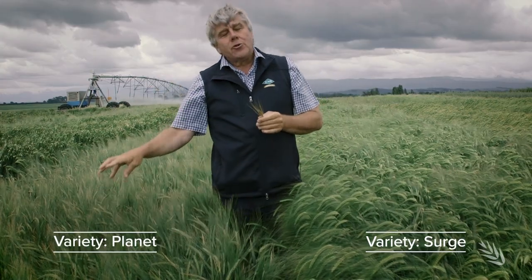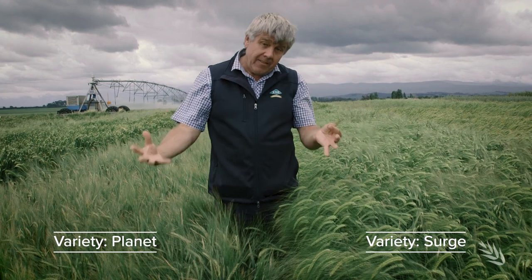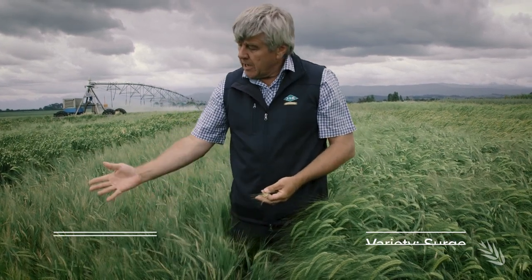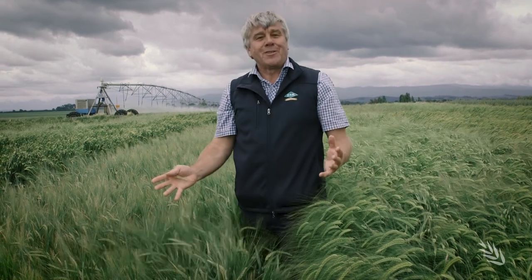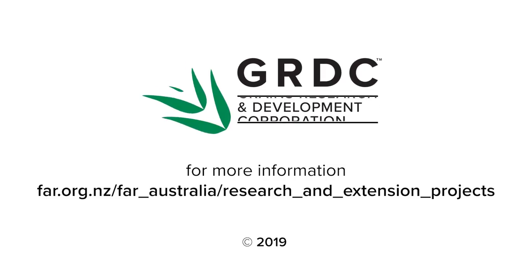So clearly Planet is not adapted for sowing that early in April, but interestingly in this case the secondary tillers have started to produce a head of their own — hence this mature crop amongst actually developing heads.